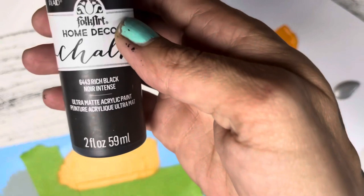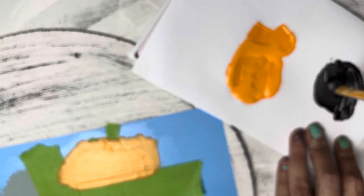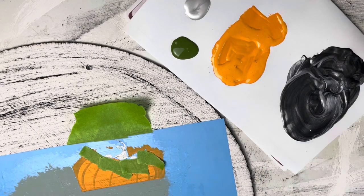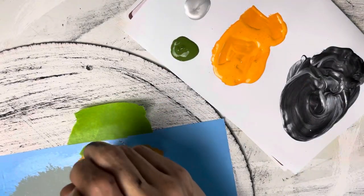For the tires, I was trying to do a silver and a black so the tires didn't look so new. I ended up mixing too much black, so I had to add more silver. And then the green for the top of the pumpkin.